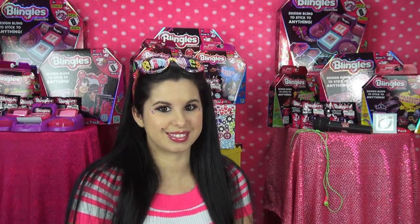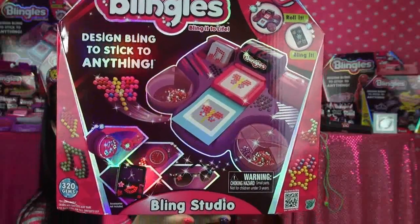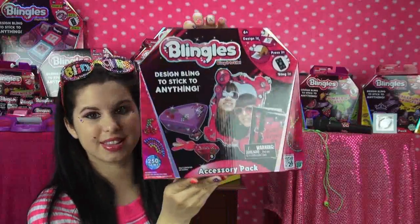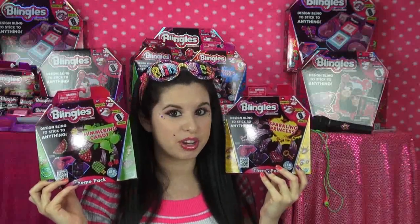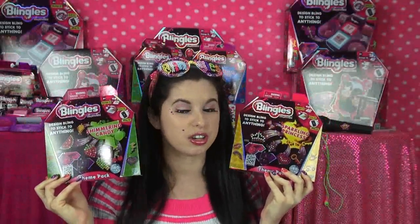Okay, so I'm pretty sure you are ready to know what the prizes are and how to enter. Both Glitter Critter winners are going to win the entire Blingles Studio, the Blingles accessory pack which comes with a lot of extra goodies for your studio, and 2 Blingles theme packs each — all different. These are great because you get extra templates and extra colored blingles.